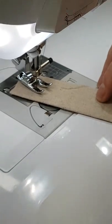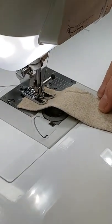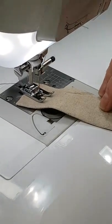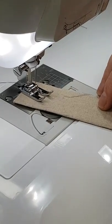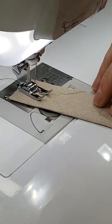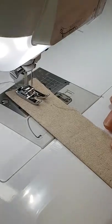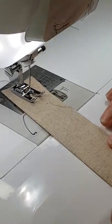This enables you to turn your work. So if you have the pivot function on your machine this is a great time to turn that on. I will just show you here as we get around to the end of the flower how it will do that one stitch in the centre and then one stitch forward. This is where you would turn your work before you go around a corner. It is good to have a practice before you start to get the hang of this.